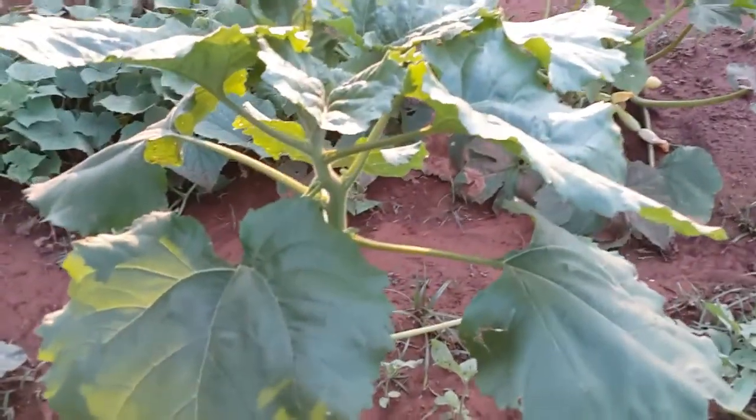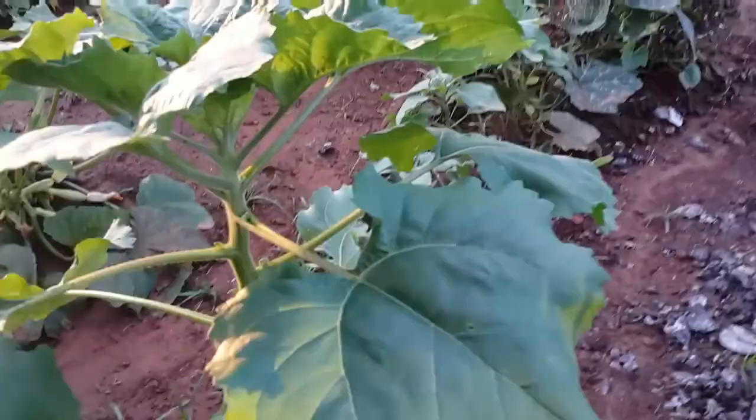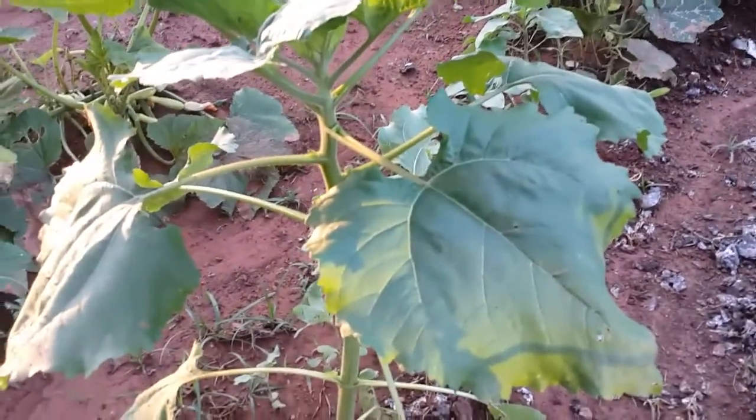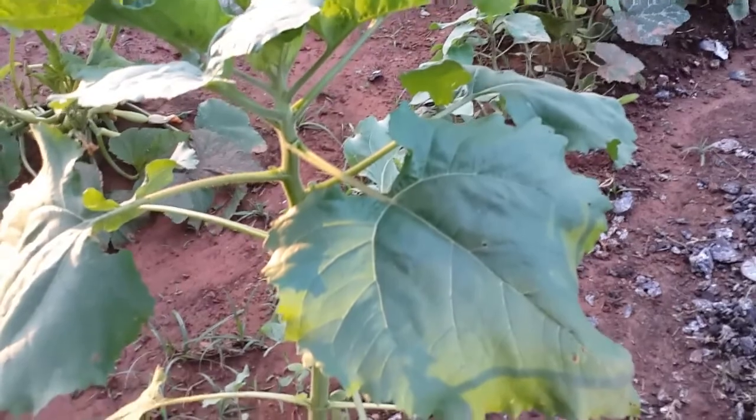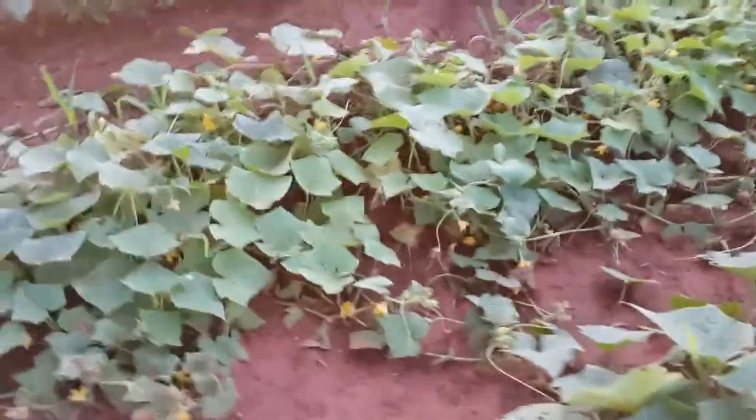Here is the mammoth sunflower. They just grow on their own — last year I planted a little sunflower here and the seed fell on the ground and it just grew.